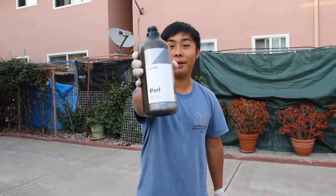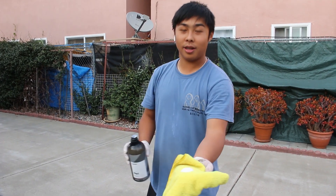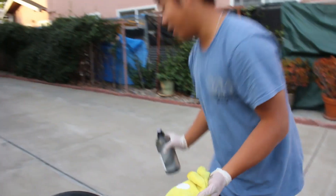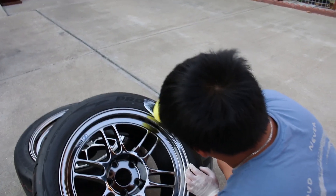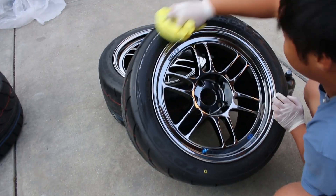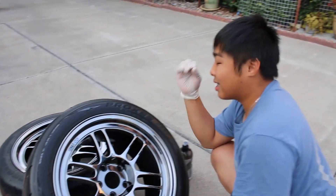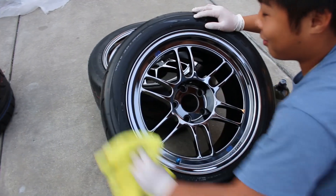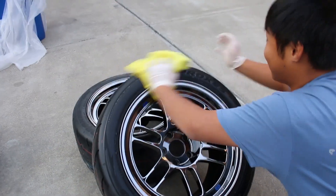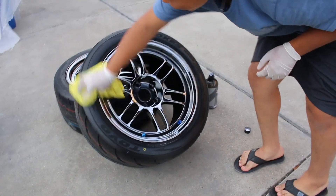To finish off the ceramic coated wheels, I'm using Carpool Pearl tire shine and applying it to the tires. Use just a little bit — about this much — for the whole tire, and start from the top. Try to be careful and not get it everywhere. I just do one layer of tire shine because it just gives it that perfect look, especially after the tires have been freshly de-nibbed, cleaned, and ceramic coated. It just looks so good on the car.